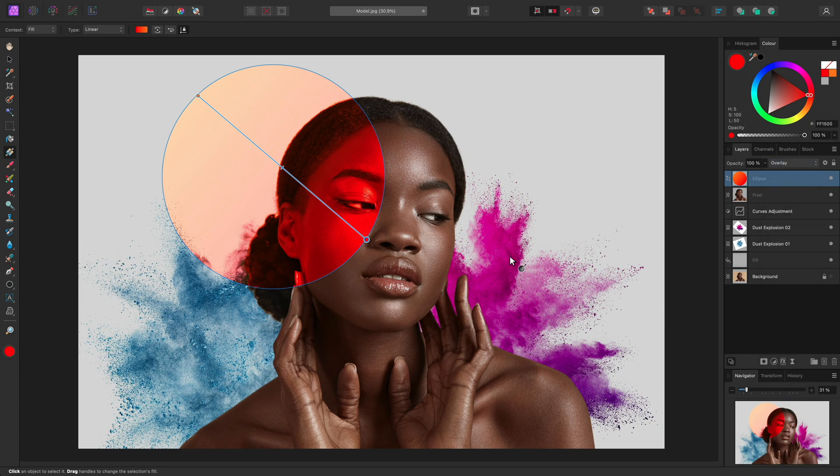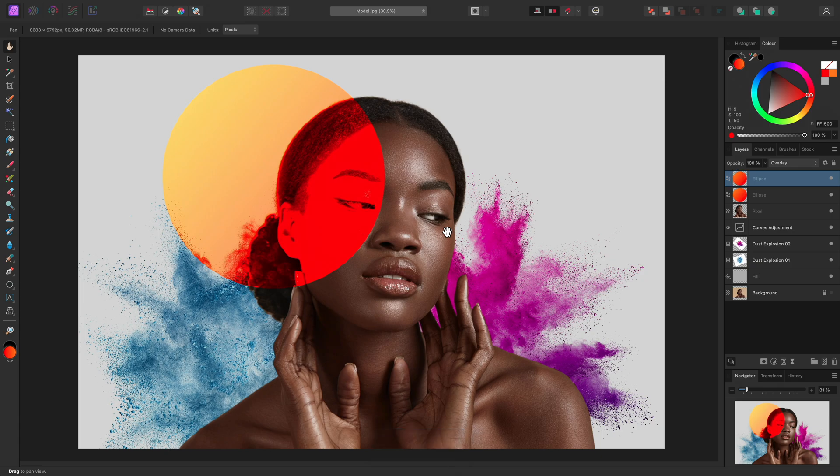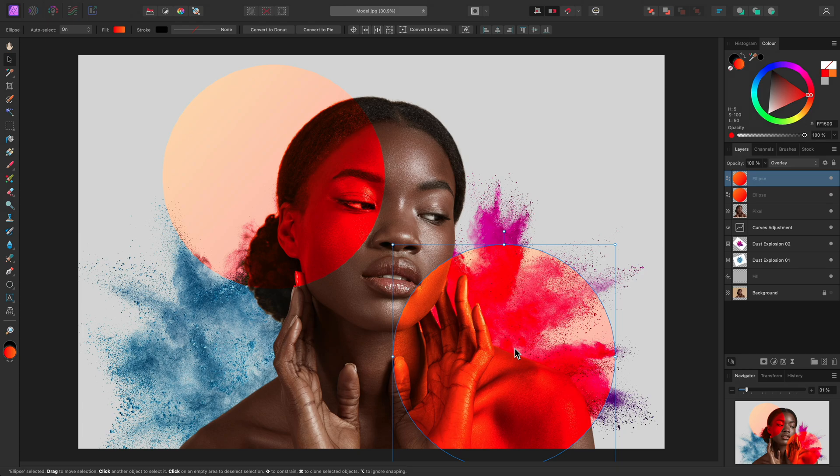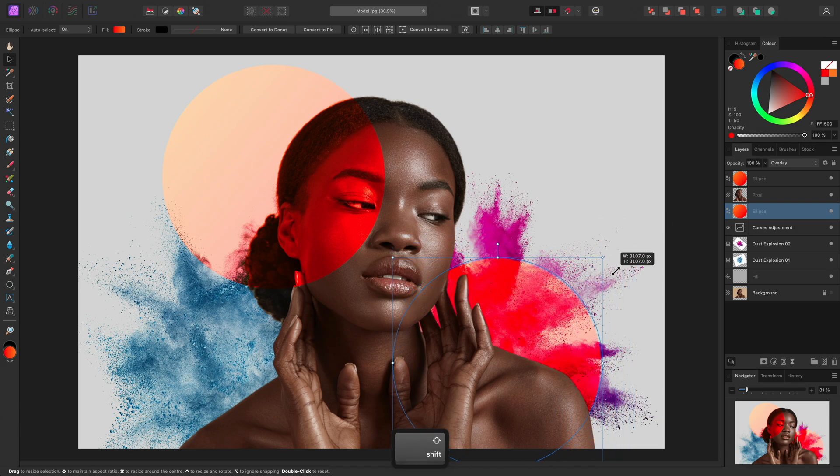Sometimes it is difficult to see the result on its own, because you have user interface elements like the gradient line and stops. A quick tip is to use H on the keyboard to select the View tool — this removes all of those elements and lets you see the image on its own. Now I can duplicate this ellipse using Command J on Mac, Control J on Windows. I'll select the Move tool once again, then move this ellipse down and to the right. I want to position this behind the model, so I can quickly use Command and left square bracket on Mac, Control and left square bracket on Windows, until it goes underneath the pixel layer. I also want to scale this ellipse down slightly, so I'll click-drag one of the corner nodes holding Shift to constrain it proportionally.